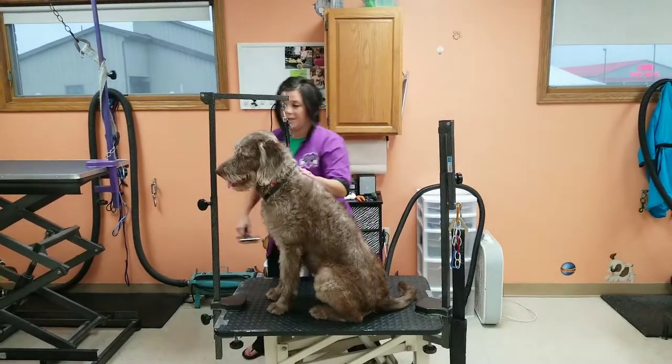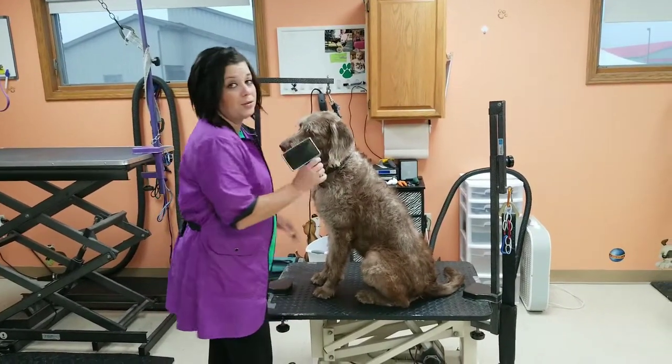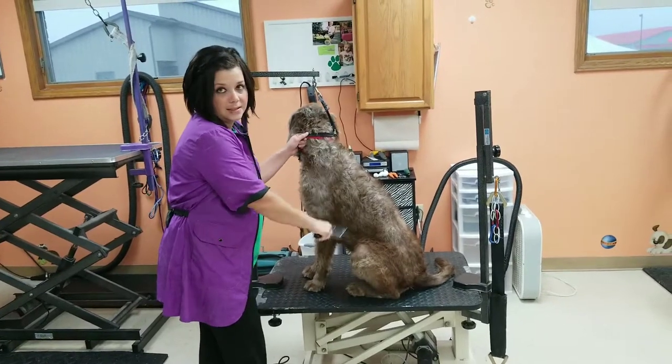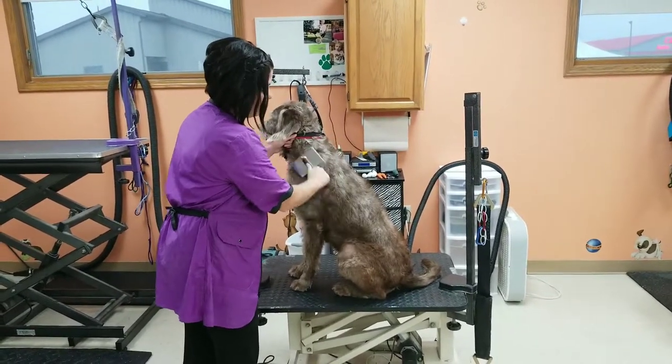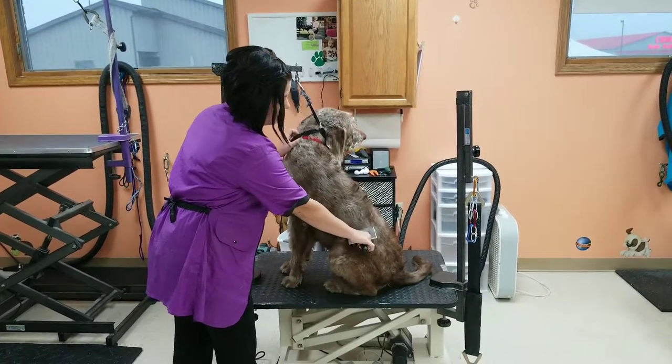When you are brushing these dogs — and a lot of people have golden doodles, so their coats are tricky — if you do not brush correctly, a lot of people just think that you go over the coat like this. Whether long hair or short hair, you need to watch, because you are just brushing the top of the coat.